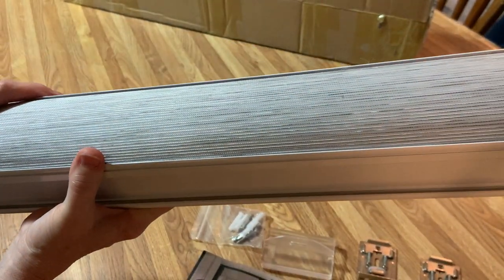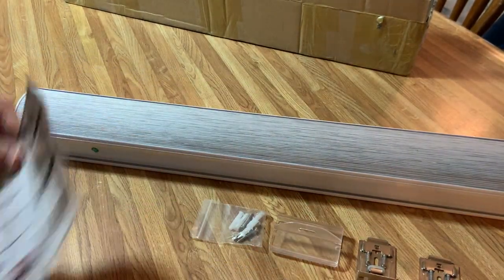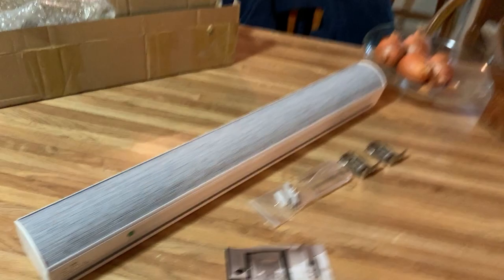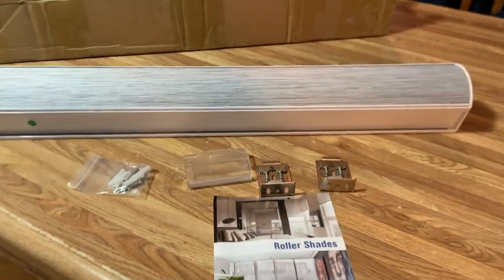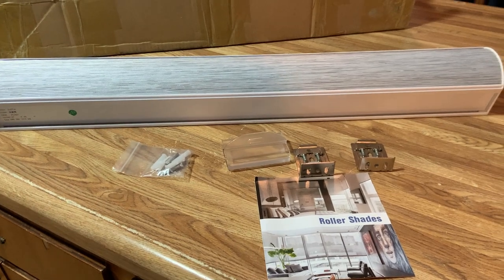Out of five, I'm giving this a five plus. Let me take this out so you can back up and see the whole thing — isn't that beautiful? That is really nice. Here's everything that comes with it. I will put a picture below and a link, because I know you're going to want one of these. These are just gorgeous — or two or three!